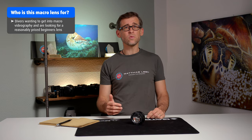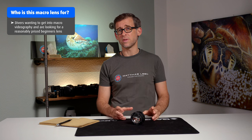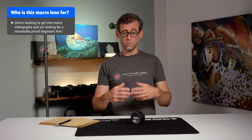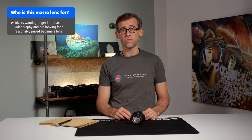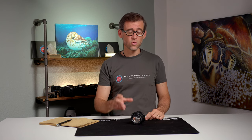So who is this lens for? If you are an ambitious underwater macro videographer, I don't think you're going to be very happy with this lens. But if you are just starting out with underwater macro videography, want to learn and practice, and don't want to spend too much money on a new macro lens, then I think this could be a really good match for you. So there you have it — my first quick review of the Dive Fork Plus 15 diopter underwater close-up wet lens.